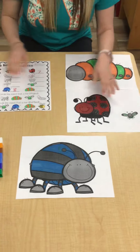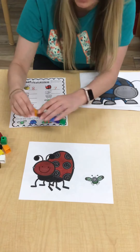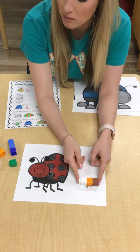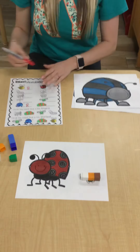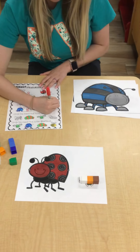The next one I'm gonna do is this little fly because he's really cute and small. I'm gonna go back to my Unifix cubes and just see if I can get this correct without having to actually put them all together. And I think I did — he's only three Unifix cubes long.